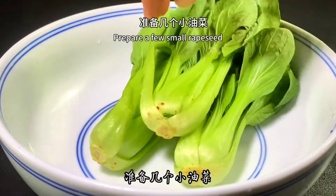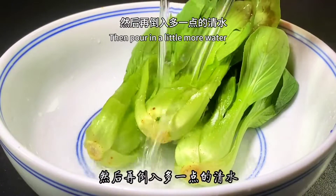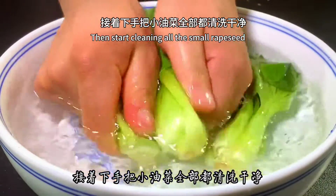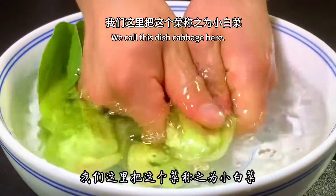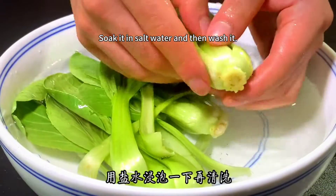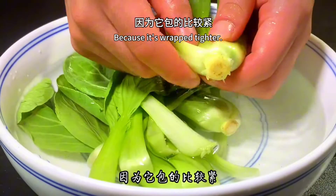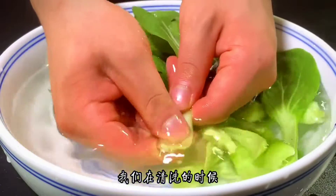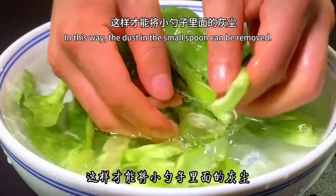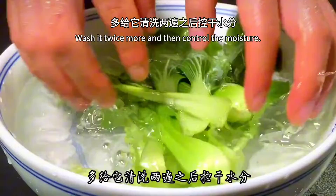Prepare a few small rapeseed (we call this dish cabbage here). Add a tablespoon of salt and pour in a little water. Soak the rapeseed in salt water to kill bacteria and remove impurities, since the leaves are wrapped tightly. When cleaning, break it off piece by piece to remove dust from the inner leaves. Wash it twice more and then drain the moisture.